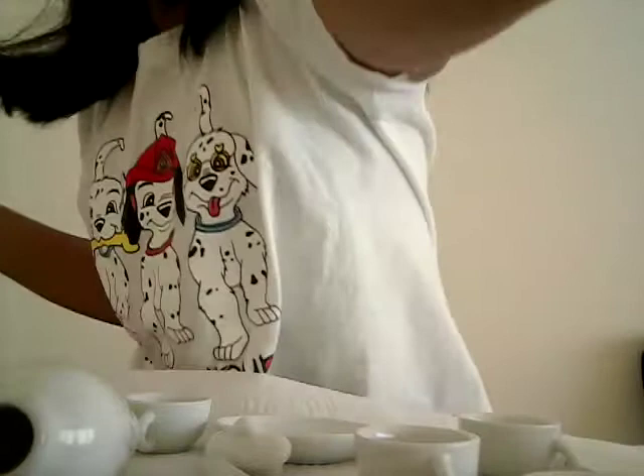Hi guys! I'm back! How do you like me painting? Oh no. I messed up. But no need to worry, because I have paper. I could just wipe it here. And look! It's gone!